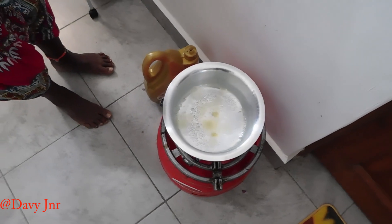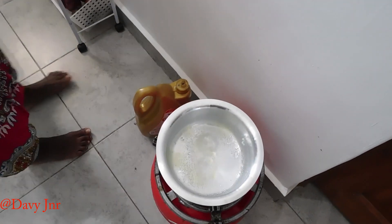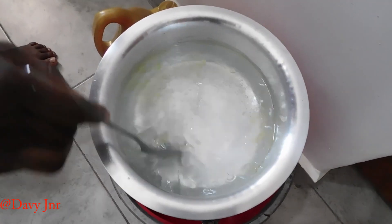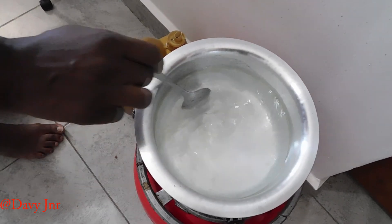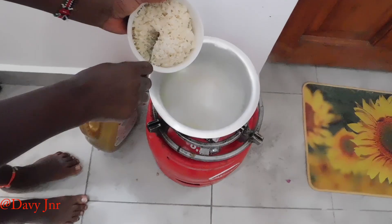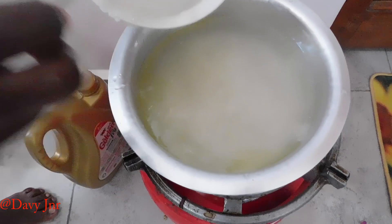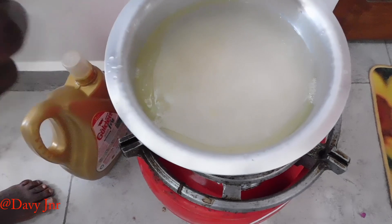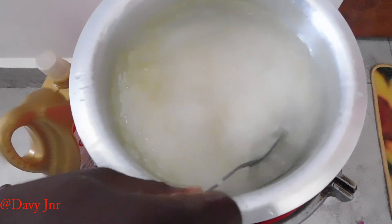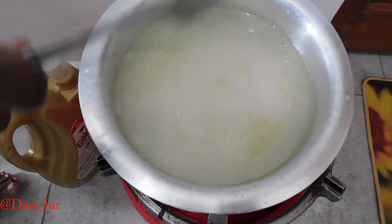And some salt — to taste. Then I will stir and wait for the water to boil. Then we can add our rice that has been washed.